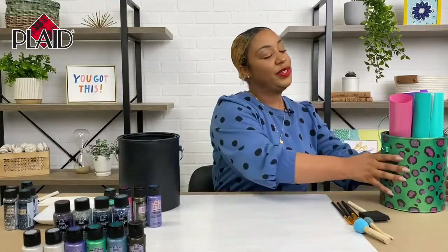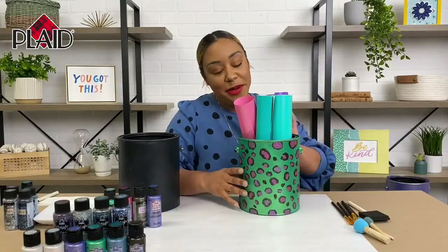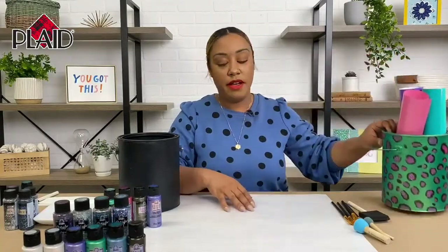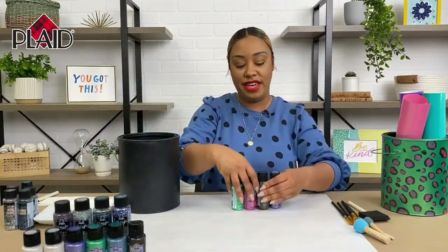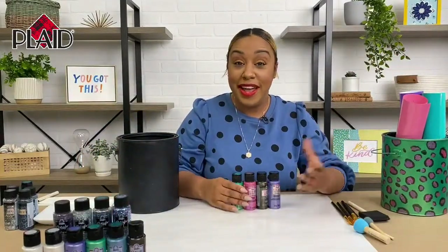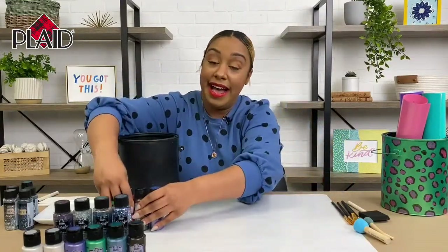Hi everybody, I am Bianca Octavia here with Plaid Crafts today to show you how to upcycle an old paint can and turn it into storage for your craft supplies. We are going to do this with some of our color shift paints as well as Glitterific, so we'll just go ahead and jump right into it.